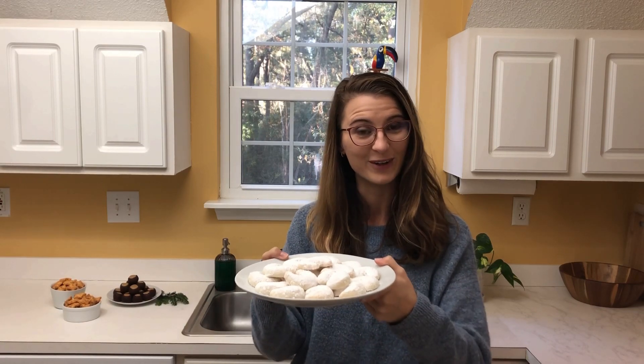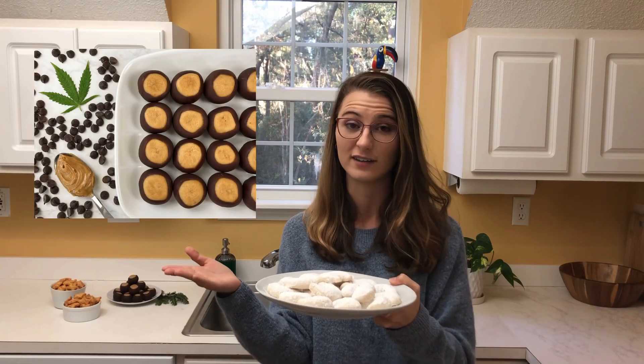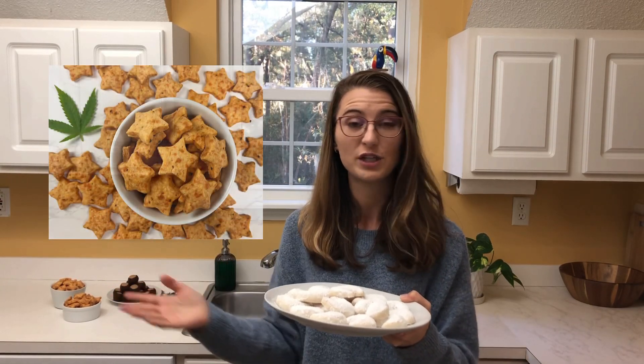This is going to be part one out of three holiday videos. We'll be starting with our Vanilla Kipferl, and then we will move into Buckeyes, which are peanut butter balls dipped in chocolate, and then we will do Cheese Stars, which are stars of cheese! And they're really dank! I thought it would be cool to do a holiday spread, so if you're having a party with a lot of stoners — maybe they don't like sweets, maybe they do — you'll have many options.